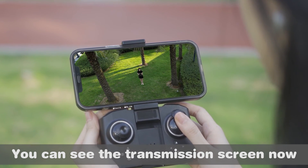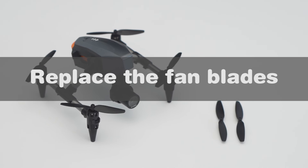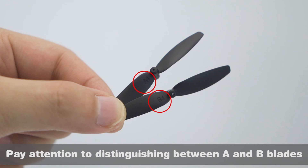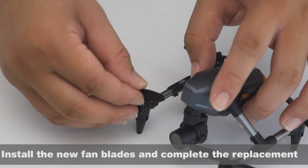You can now see the live transmission screen on the app. To replace the fan blades, remove the old blades, paying attention to distinguishing between A and B blades, then install the new fan blades to complete the replacement.